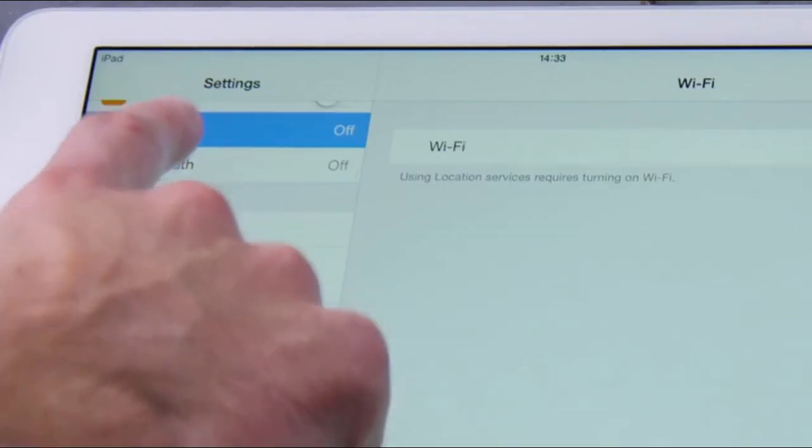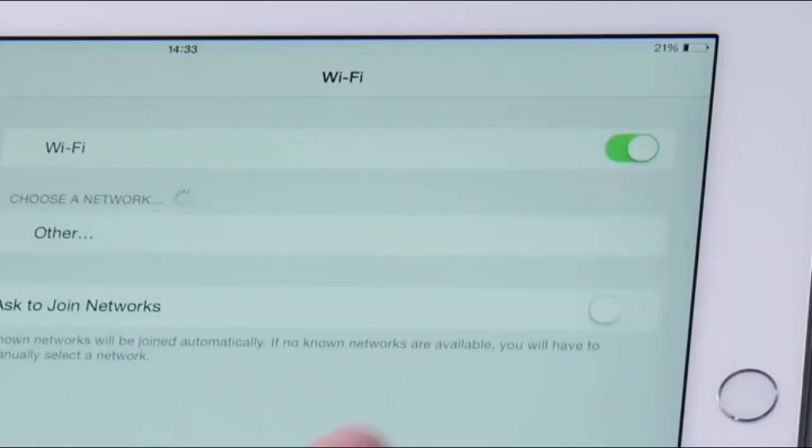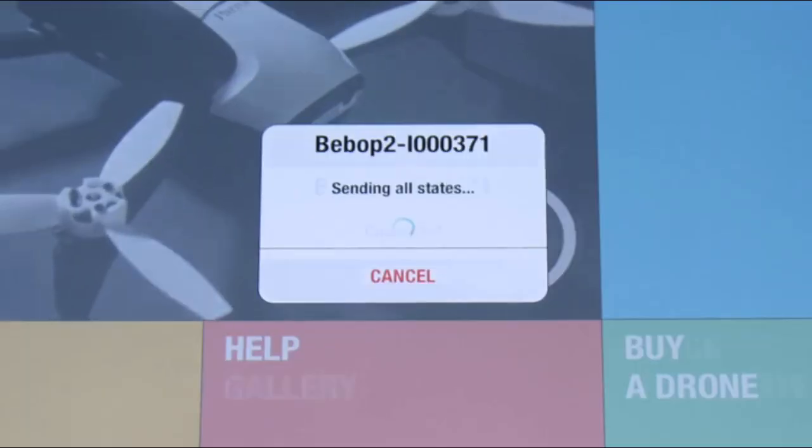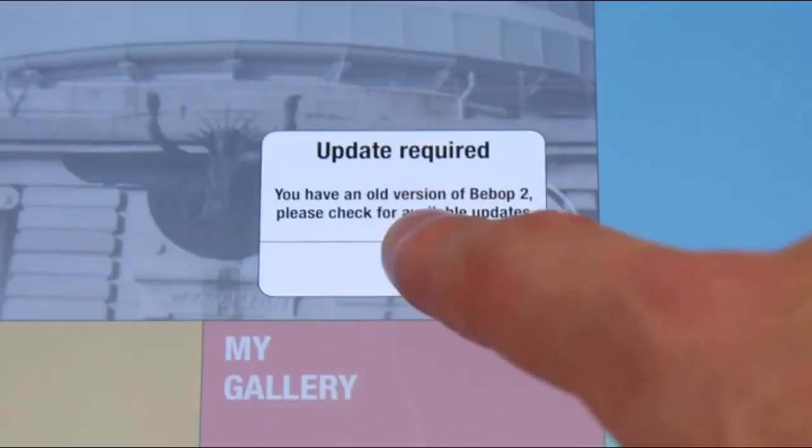On your tablet or smartphone, go to settings and activate Wi-Fi. Then choose the Wi-Fi network of your Bebop 2. Launch the FreeFlight 3 app in order to connect your drone.